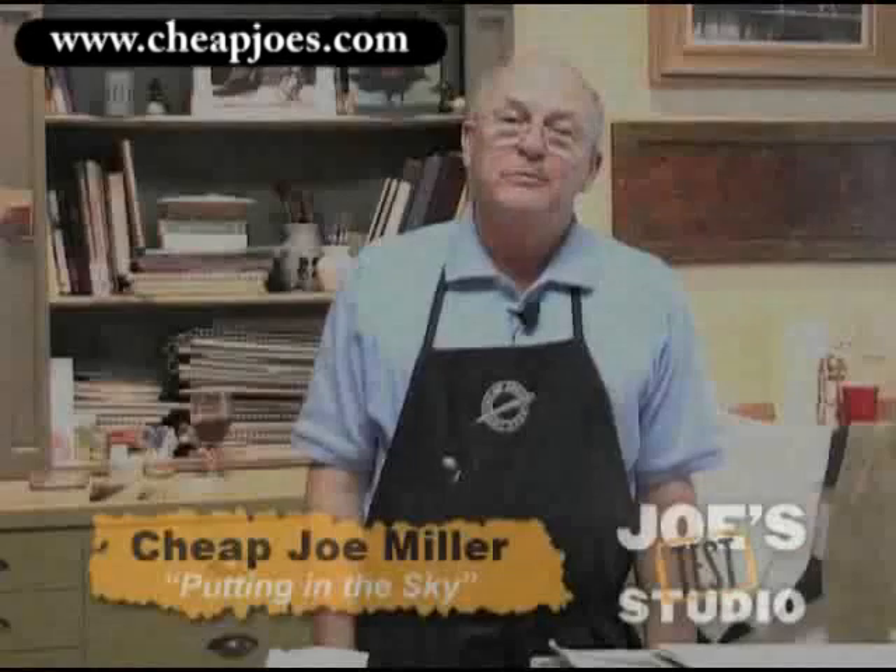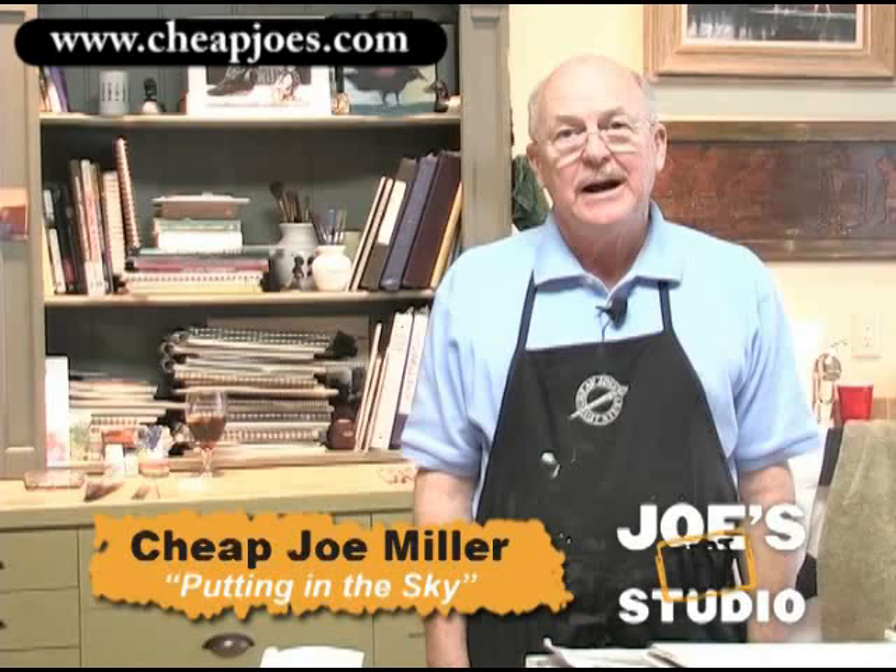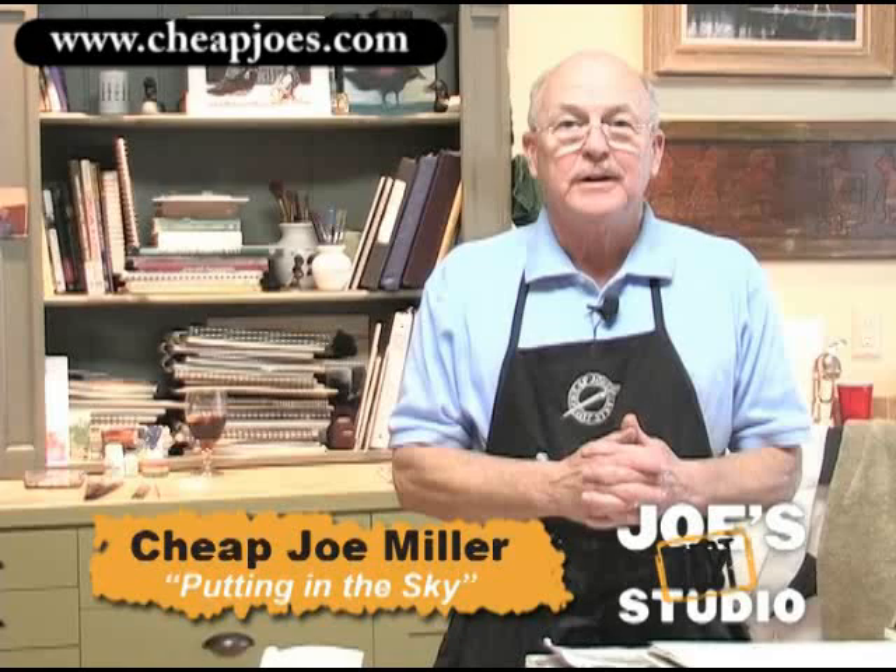Welcome to Cheap Joe's test studio. I want to show you today how I'm going to put a sky in a painting that I've done, where I didn't put the sky in, and we'll see if it will work using an atomizer. Hopefully it will, but if it doesn't, no big deal. Come go with me.